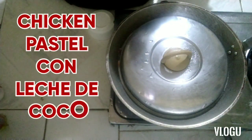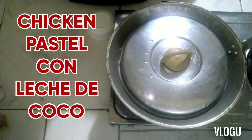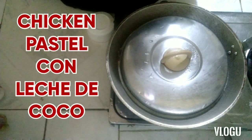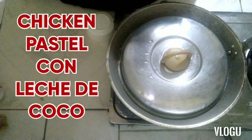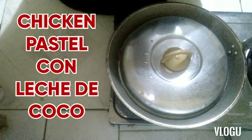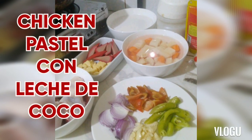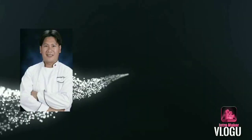Maraming salamat sa lahat ng nag-subscribe at nag-like ng channel ko, and it keeps growing — thank you to all who believe and continue to believe. Again, this is Chef Ezzy Paris for another yummy and tasty recipe — this is what we call EZQ: Easy and Quicky Recipe. Have a great day mga ka-vloggers, and God bless everyone! Goodbye, see you next time!